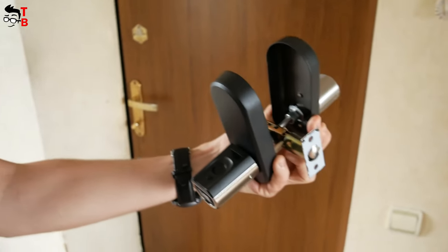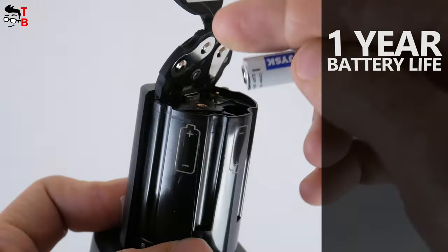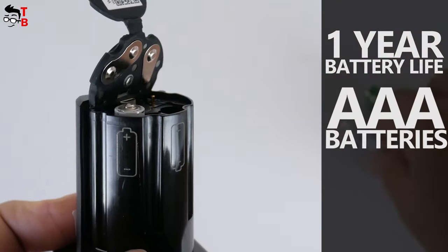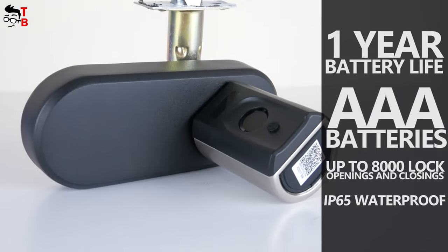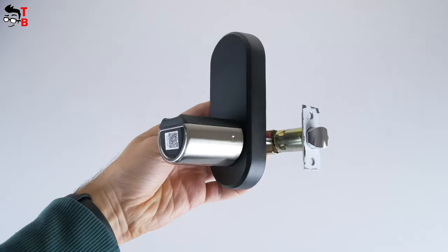Another feature of this door lock is one year of battery life. It is powered by 3A batteries, and they provide up to 8000 lock openings and closings. The door lock is also IP65 waterproof, so you can install it outdoors.